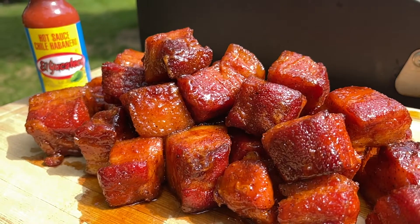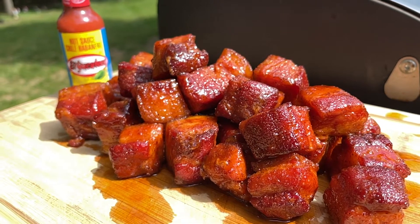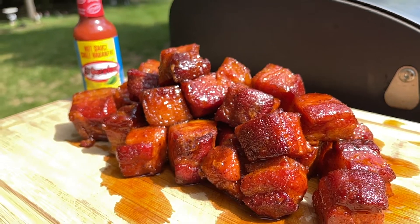Welcome back to another El Yucateco recipe video everybody. My name is Mike and today I'm going to share with you probably the most delectable barbecue recipe out there. Today we're going to be doing pork belly burnt ends and we're going to be incorporating our favorite sauce to really kick it up.